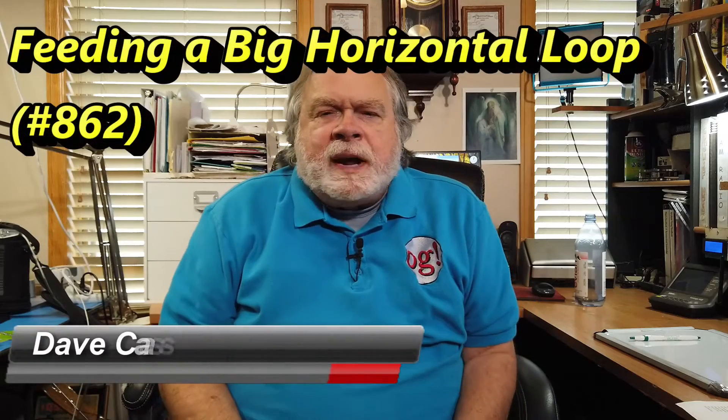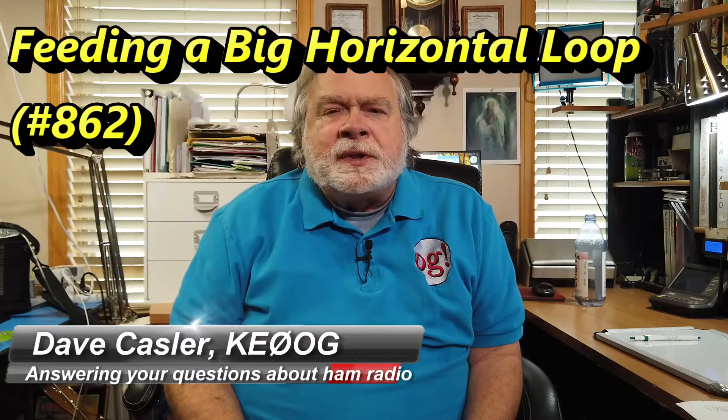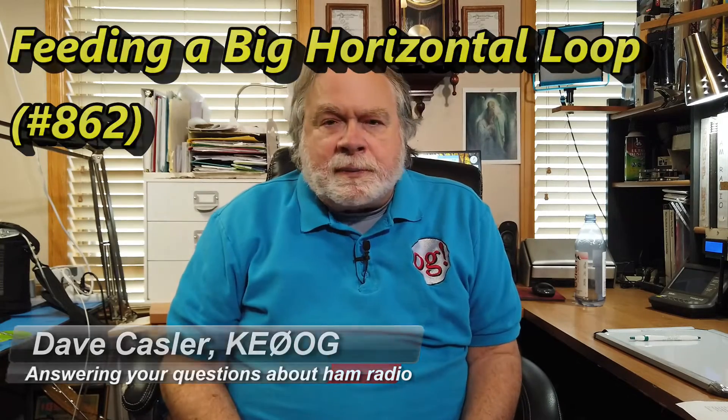Hello, Augies Worldwide. I'm Dave Kastler, amateur radio callsign KE0OG, here with another episode of Ask Dave. In this one, we're going to answer a question from Art W1SWL.